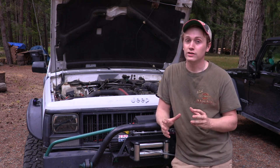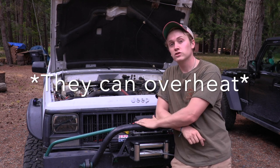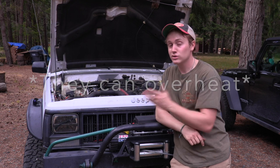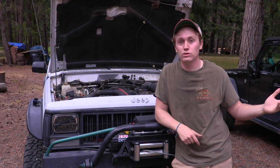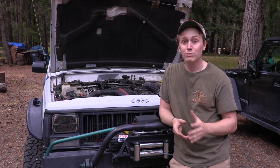One of those issues is a lot of people like to use these Jeep Cherokees for off-roading, going real slow, especially in hot areas, or even in Washington. We get really cold in the winter, but it gets, especially these days, hot in the summer. And there's a couple different solutions.